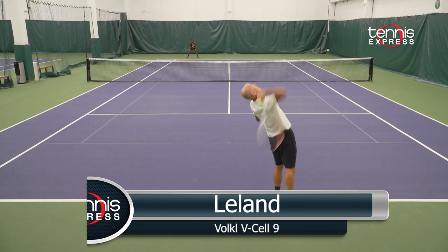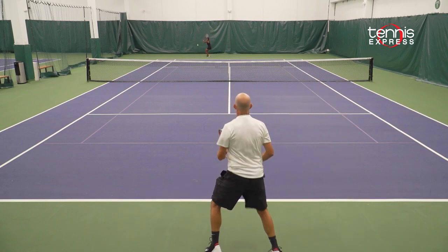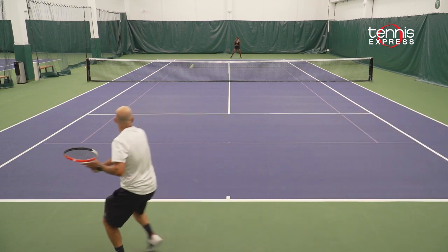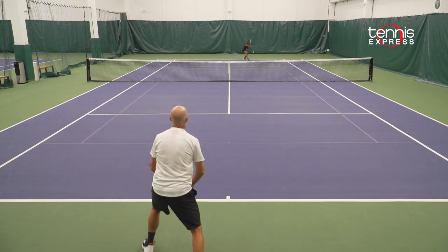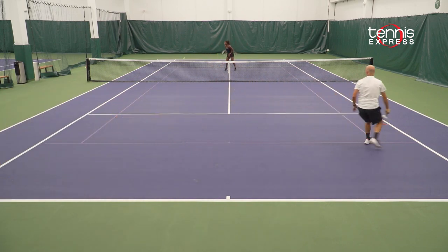Hi, this is Leland and this is my racket review for the Vocal V-Cell 9. First off, I love the white frame on this racket — it just looks really cool. This racket is a little bit lighter than the V-Cell 8 which gives it a little bit more maneuverability. I particularly like this frame coming to the net. When I got up there the frame was light, moved through the air nicely, felt really good.